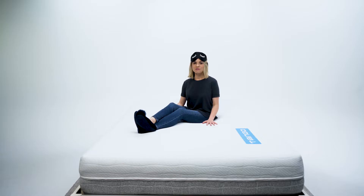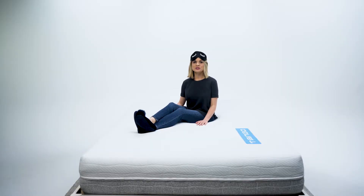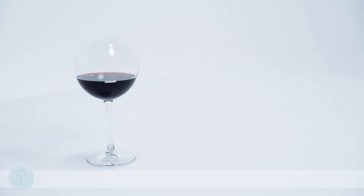Let's take a look at how well the Tango isolates movement in our motion transfer test. Motion transfer is important in a mattress — no one likes being woken up at 3 a.m. from your partner moving in their sleep. To assess motion transfer, we start with our wine test. Aside from being just the thing you need to get you going on the dance floor, it is a great visual indicator of how much motion is being transferred from one side of the bed to another.